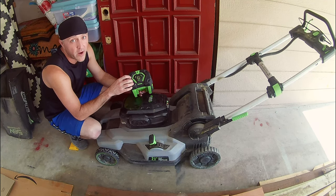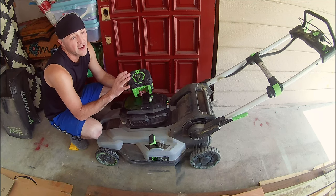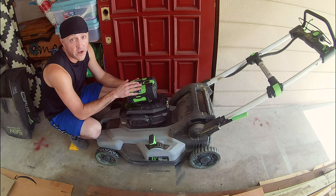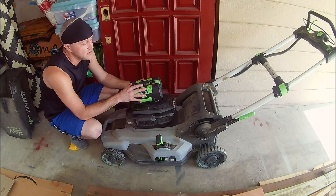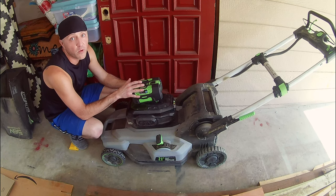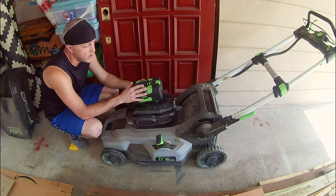A new 7.5 amp hour battery from Ego is about $350. From Harbor Freight, we were able to get a new mower, a battery, and a charger for $365. That's not a 100% fair comparison because the Ego battery has a little more than twice the capacity of the Harbor Freight batteries. That said, for less than the price of one Ego battery, you can get three Harbor Freight batteries and get more total capacity. Instead of putting another $350 into a battery we're worried will fail again, we decided to get a whole new system from Harbor Freight. We've been very happy with Harbor Freight tools as far as longevity goes, so we decided to switch over.